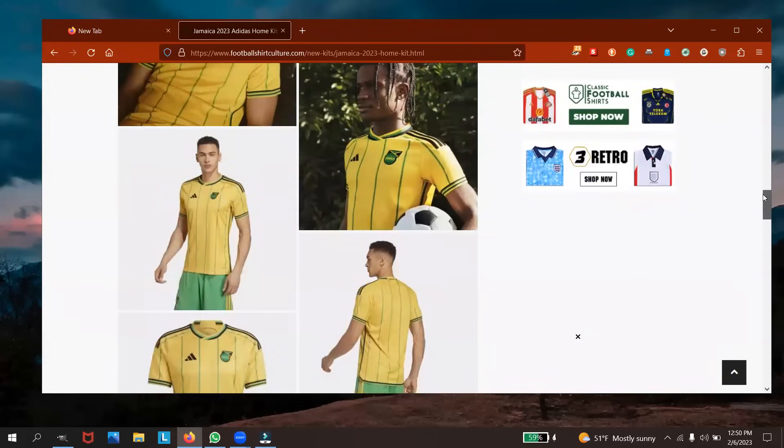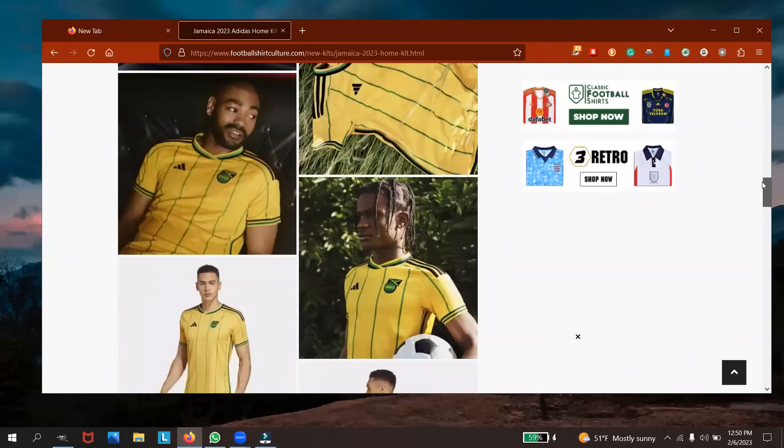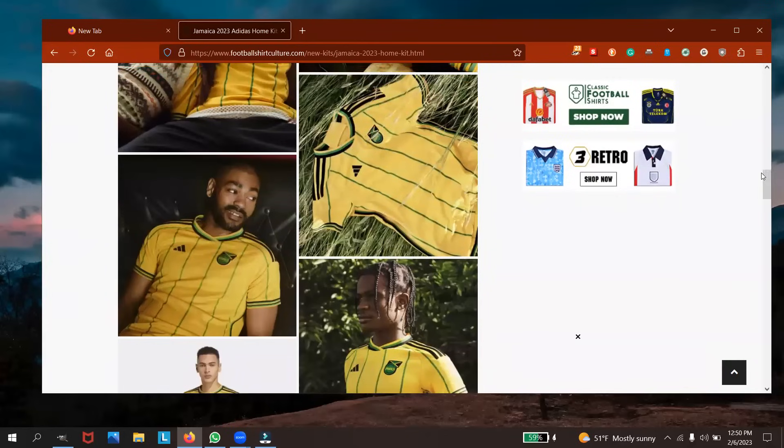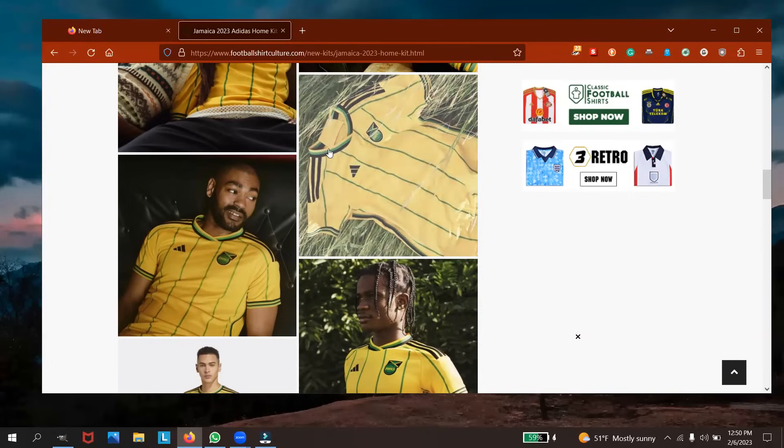That's the home jersey again. Like I said, not a fan of the pinstripe. I would rather see a plain yellow with the Adidas logo and the Jamaica badge on it — similar to the Umbro. I liked the design with the flat colors around the neck.